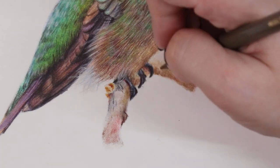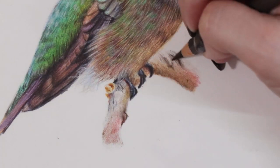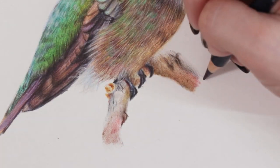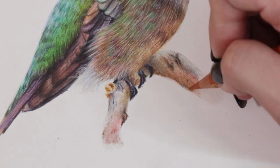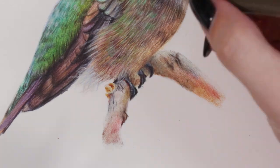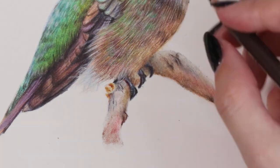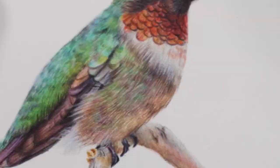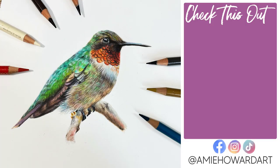To finish, I added in some feet and a tiny hint of branch. The feet were added using dark sepia and dark indigo with white over the top for a highlight - not too much detail went into the feet, because as you know I hate drawing bird feet! That's pretty much it for this tutorial. I really hope you enjoyed it - if you want to follow along make sure you pop over to Patreon for the real-time version, otherwise I'll catch you guys in the next video. Bye!